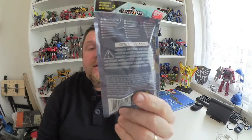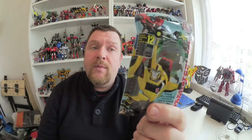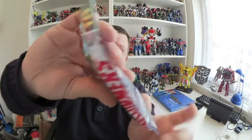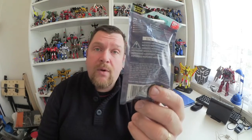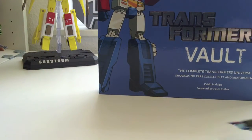12 to collect. Saw these in another video on YouTube from America, wasn't sure if we were going to get them, and walked around Asda this week and found them for £2.47 each. They come with a figure very similar to the Robot Heroes figures and a card. I've bought four packets to open, and I'm going to use my Transformers Vault book as the backdrop for this.